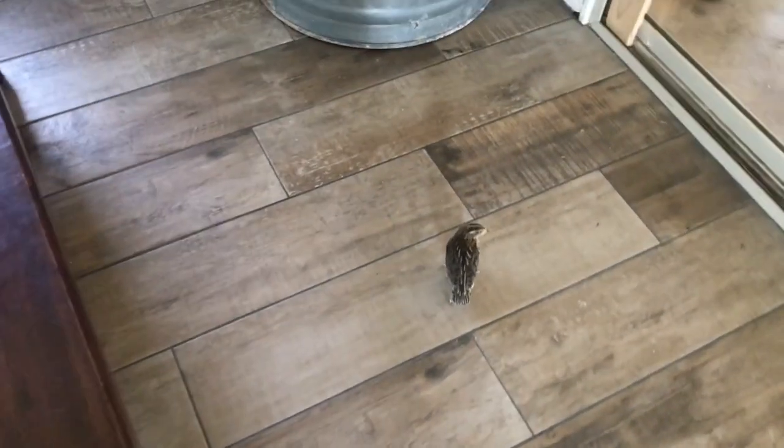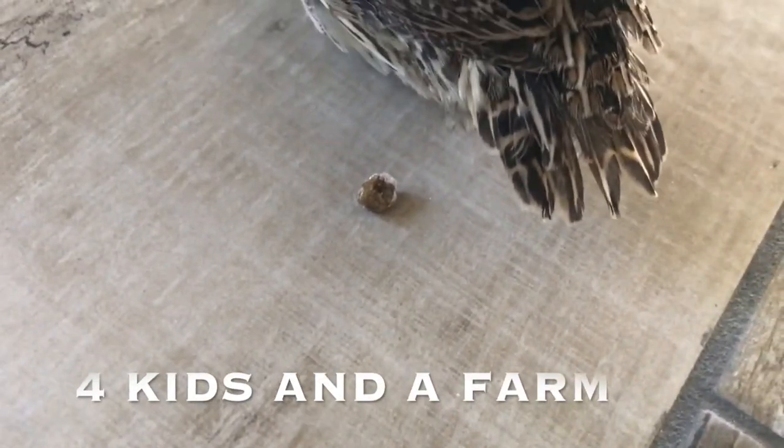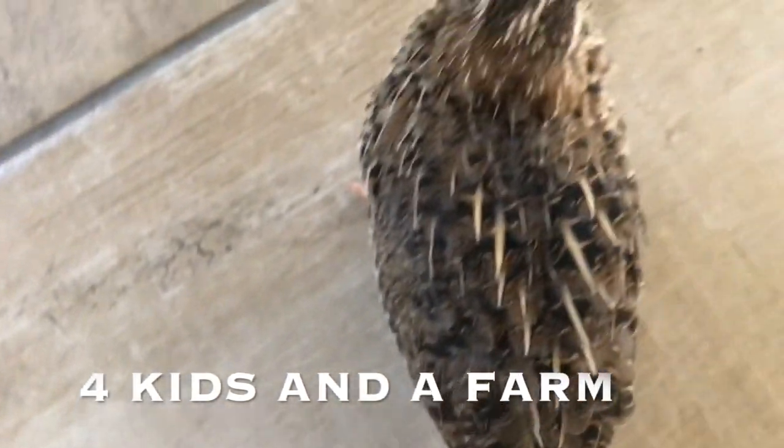So today we're moving them out because they keep flying out of here. It is time. Hi little quail. Oh, he left me a cute little poop. Thank you so much.